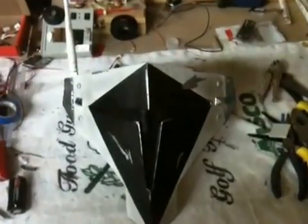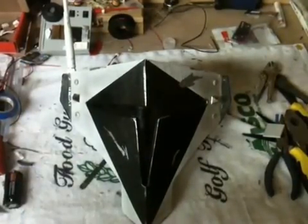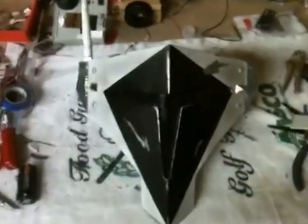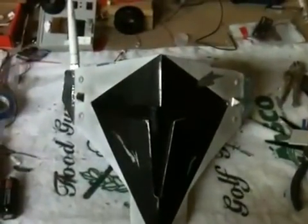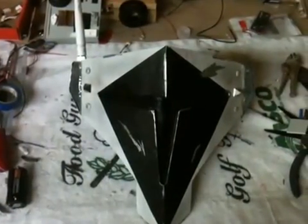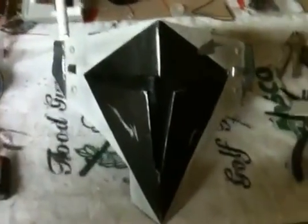I wanted to shoot a quick video because I know some people have been asking about all the different electronics that I'm adding to my helmet and to the Mandalore mask over the front of my helmet. So I'm going to do just a quick video here, probably a couple minutes long, just so everybody can kind of see what I've done and get a full appreciation of what all is going into my helmet as far as electronics go. We'll go ahead and start with the mask or the blast shield.